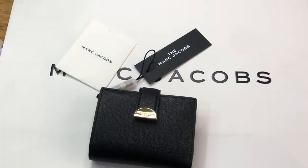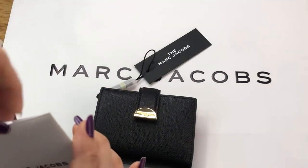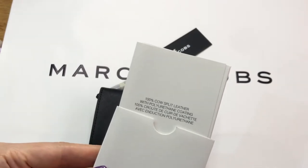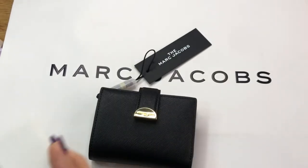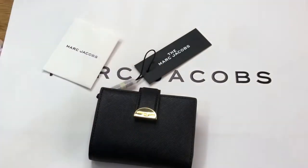Hello everyone, Pamela here. I'm here to show you a wallet from Marc Jacobs. I bought it from the retail section online of Marc Jacobs and it comes with this care card. The material used is 100% cow split leather with polyurethane coating.